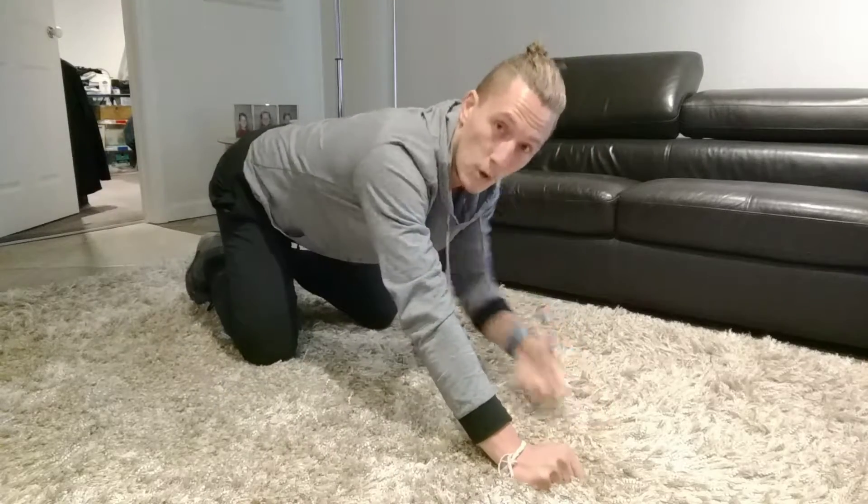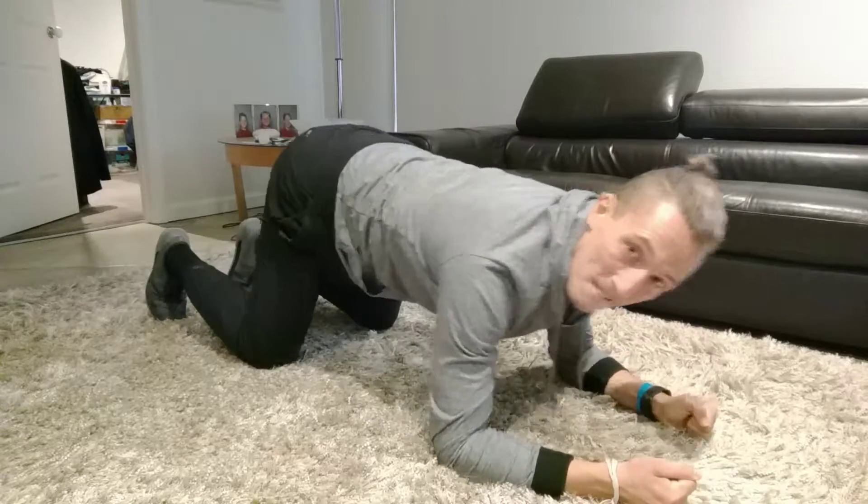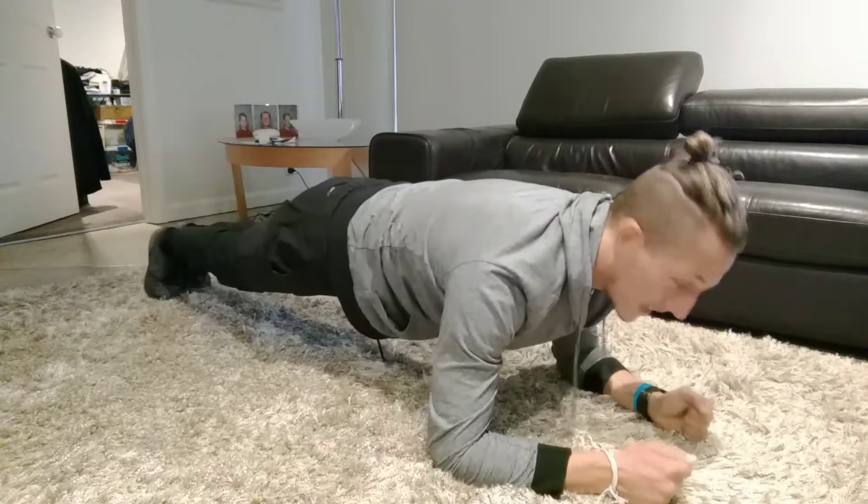Great to add into your workout routines with your abs and just to increase your heart rate in general. I'm on my toes for the plank, with my toes together.